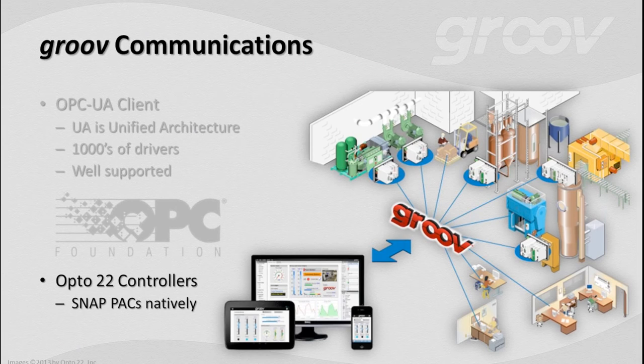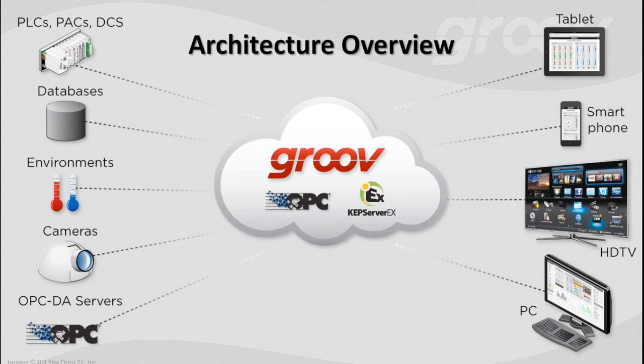We're using KEPServer here — it's a fantastic product, solid as a rock, and it works beautifully with Groove. Remember that if you're an Opto 22 customer using our SnapPak system, all Groove communications are native with those devices. Taking a high-level view: you've got systems and devices on the left — PLCs, PACs, DCS, databases, environmental sensors, cameras, and other OPC DA servers. They come into Groove either directly or via OPC, and you present the screens you build in Groove to the devices on the right. It's sort of like one website to rule them all.